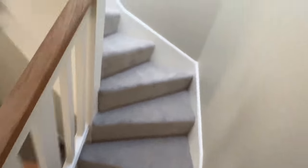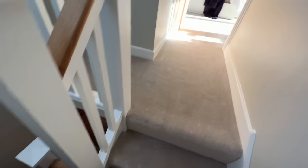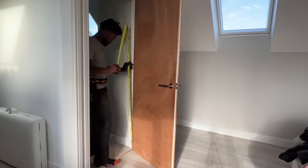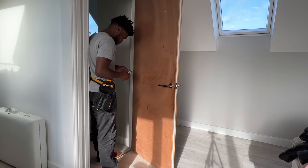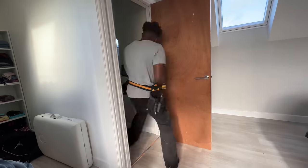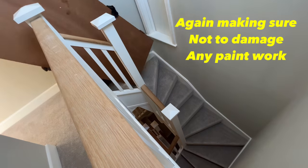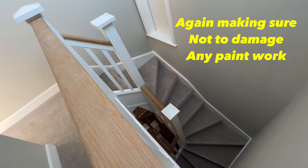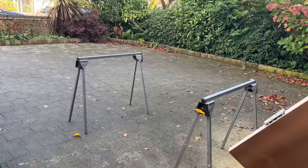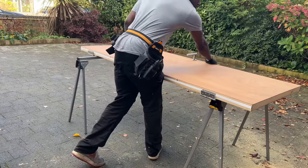That's three doors done. Now it's time for the top door — I'm actually dreading this one because taking it all the way downstairs is going to be a big pain. I'm still doing the exact same process: measuring, marking, taking it downstairs to cut, and then bringing it back up. I know I might be making it look easy but these doors are heavy.